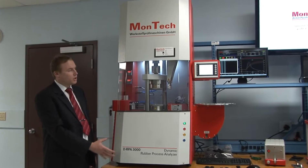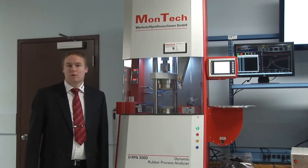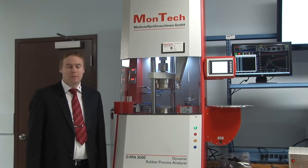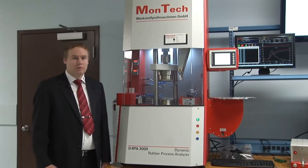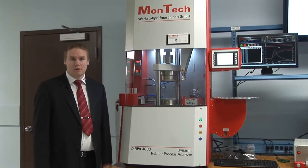Here we see the machine frame itself as well as the software MonControl that comes with the machine. The machine itself is fully controlled by the software — this means all test sequences and test programs are set up in the software.